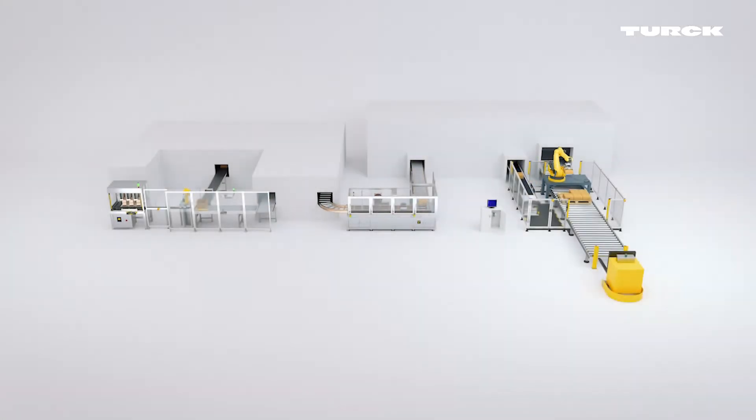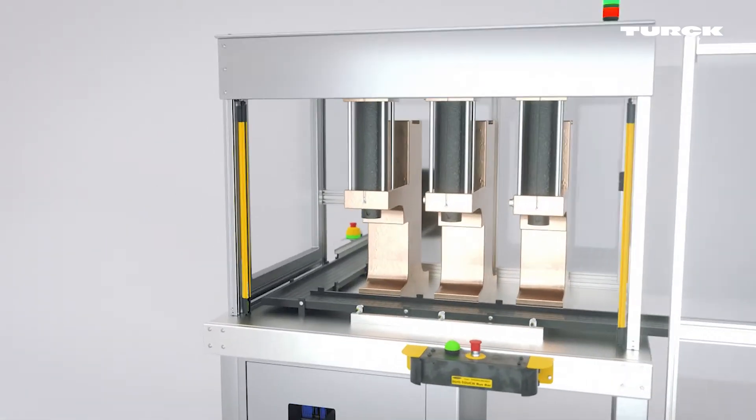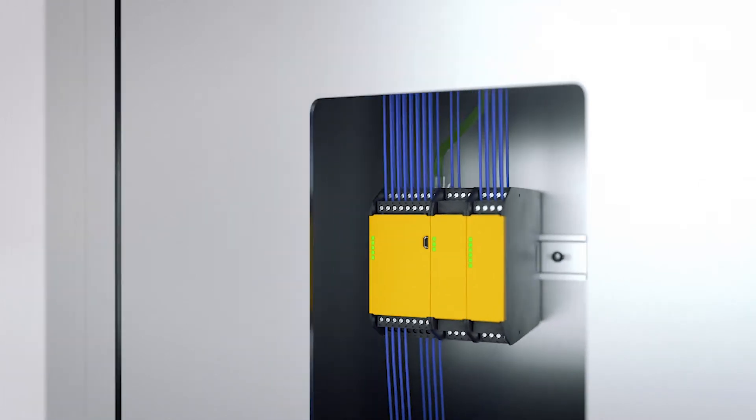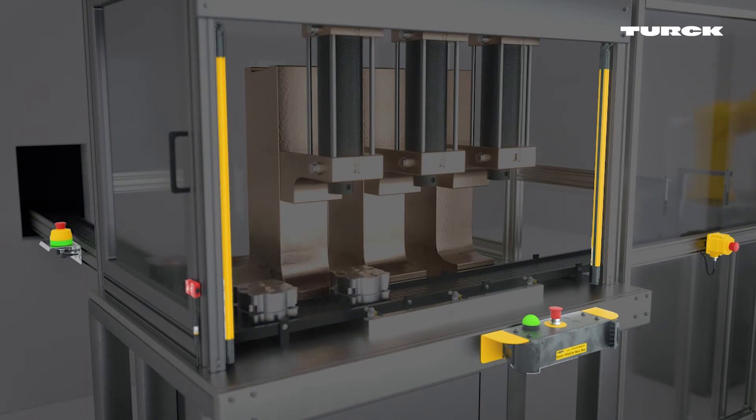If more than three safety functions must be integrated, the XS26 safety controller is the right choice. In this application, the controller monitors several emergency stop buttons, a two-hand control, as well as light curtains and door safety switches.